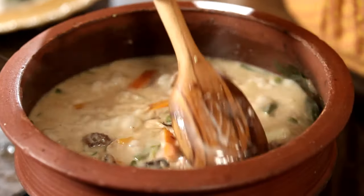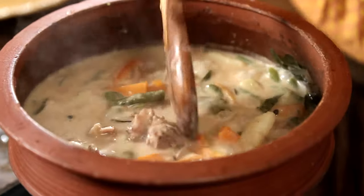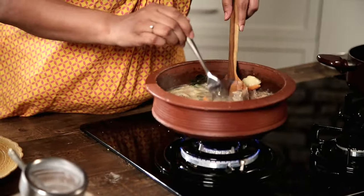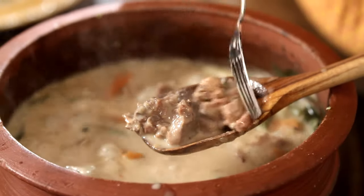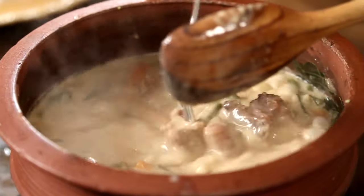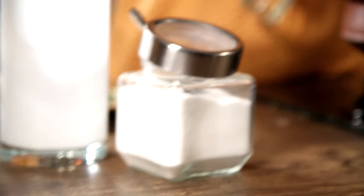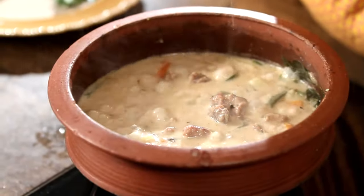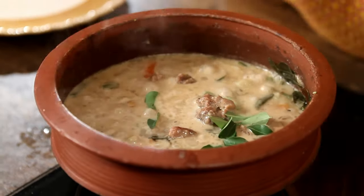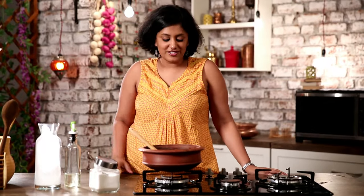Our Stew is done — if you just try and break the Vegetables, they'll break. I'm also going to quickly check on the meat, and the meat is also done. That's the most important thing — you don't want to be eating raw meat. To this we're just going to add a bit of Coconut Oil and some Curry Leaves, then switch off the gas. Our Mutton Stew is ready.